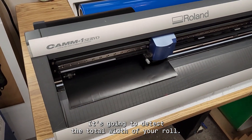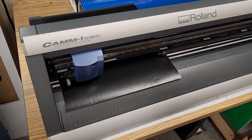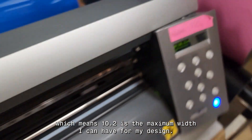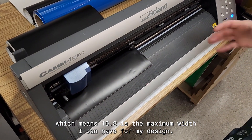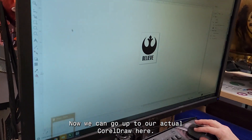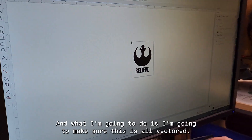The machine is going to detect the total width of your roll. In this case I've got 10.2 inches out of that roll, which means 10.2 is the maximum width I can have for my design. At this point the media is ready and we can go up to CorelDRAW.